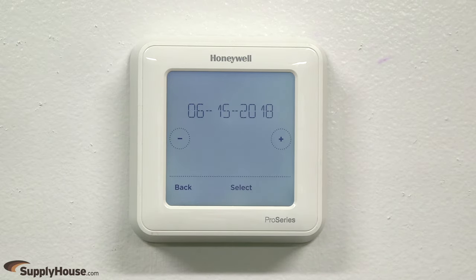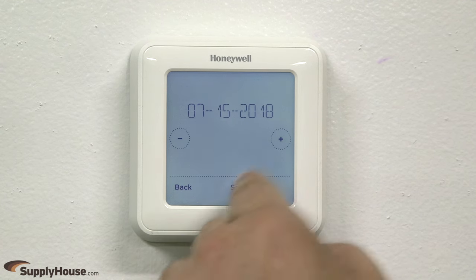After completing the ISU settings, you will need to set the date. Press the plus or minus buttons to set the month, then press Select.